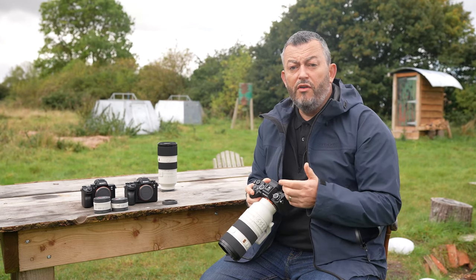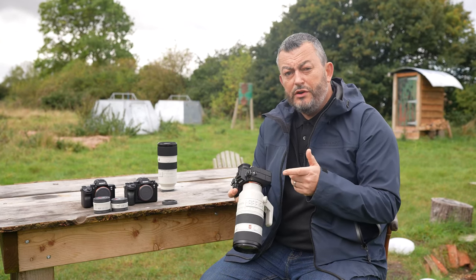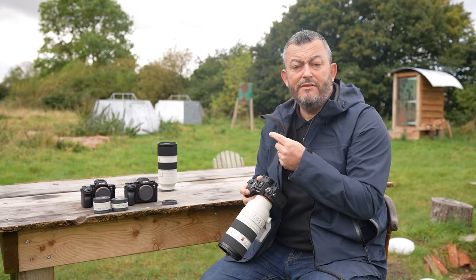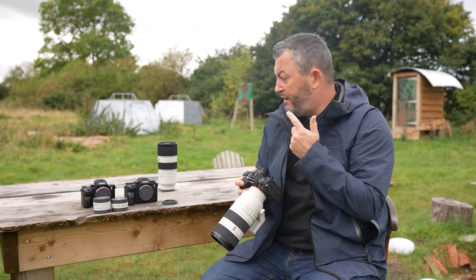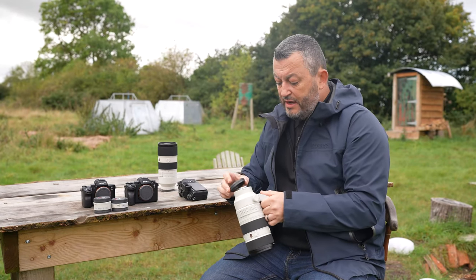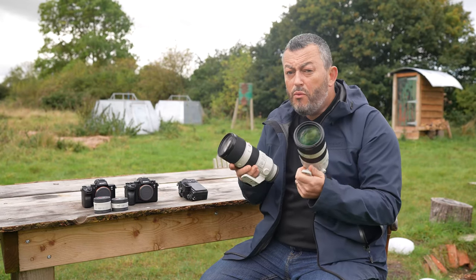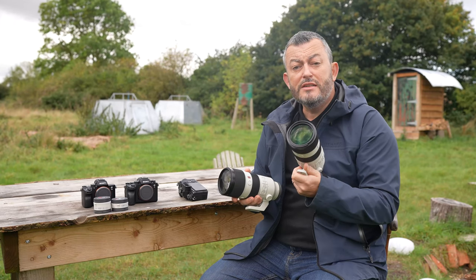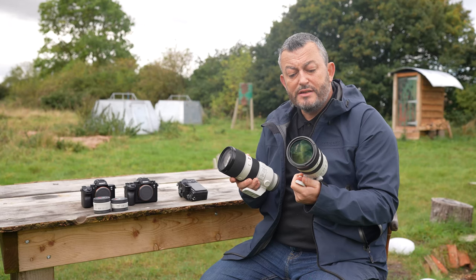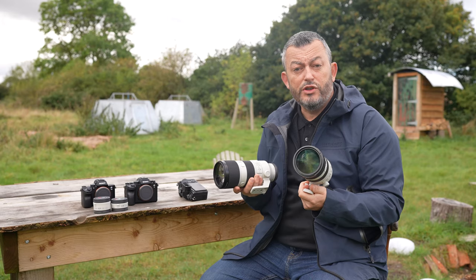That was footage shot on the A1 and the new 70-200mm Mark II. Now we're going to look at footage with the A9 Mark II and the A7 III. I've got the Mark I version here so we can compare the size. The size is pretty much the same, but the weight is massively different — you're looking at nearly 400 grams lighter, which makes a massive difference for handheld shooting.